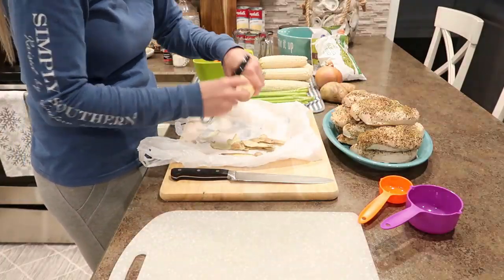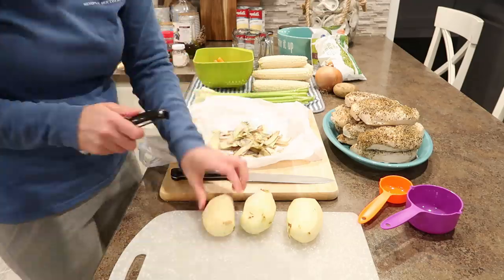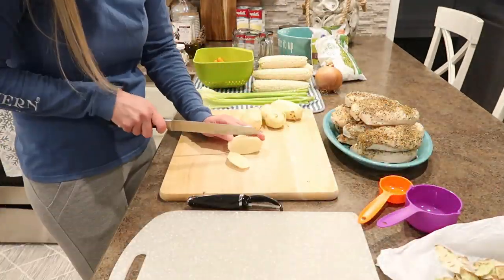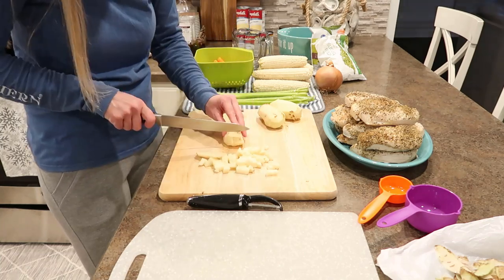Now I'm going to start by prepping and chopping up everything. This is going to look like a lot, but just keep in mind that I'm prepping enough to make seven pies. For one pie, you really only need to chop up and measure out a quarter cup of each of the vegetables. But since I'm making seven pies, I need one and three quarter cups — so that's why it's going to look like a lot.